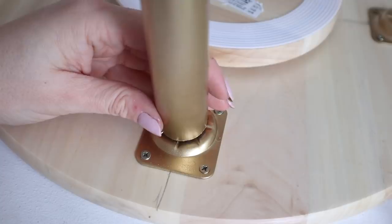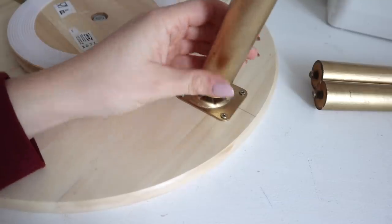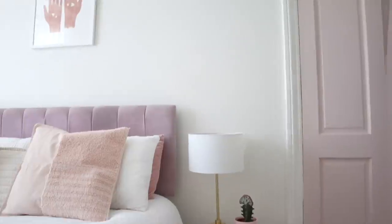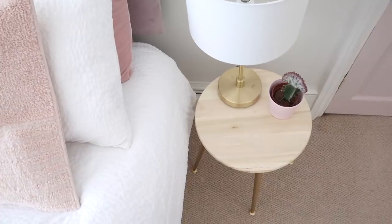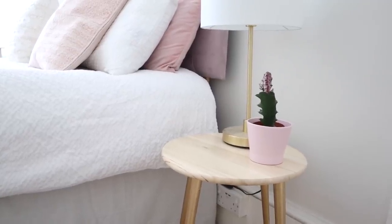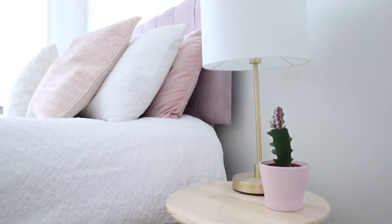I also spray painted the leg plates so they match, and the legs screw into the plates. If you're out looking at charity shops or secondhand shops, do look for small side tables with interesting legs — they can be quite inexpensive and you can use the legs for other projects. You can also check Etsy and eBay for old legs. This is the final result — a fun little hack that makes for a cute side table. Lazy Susans are so versatile!